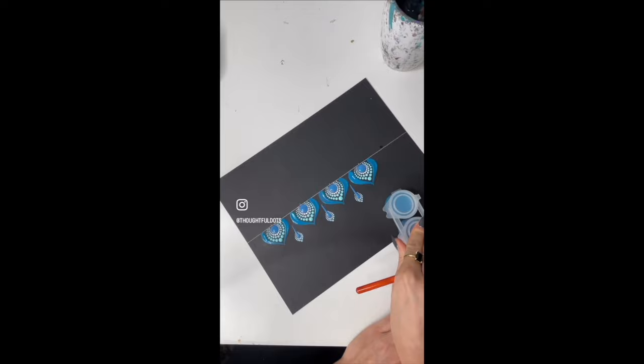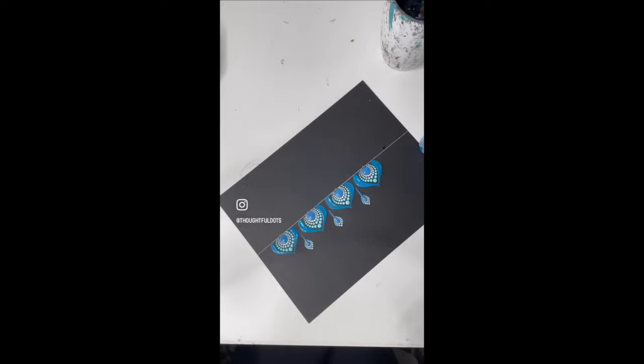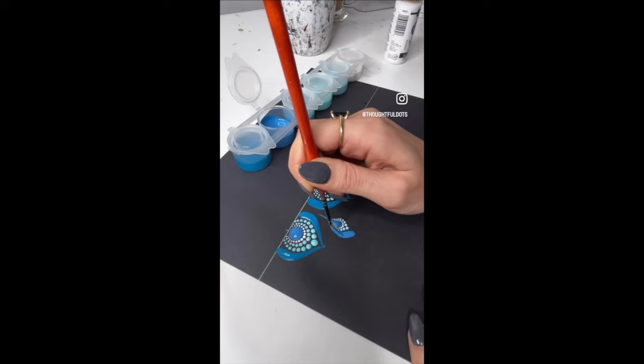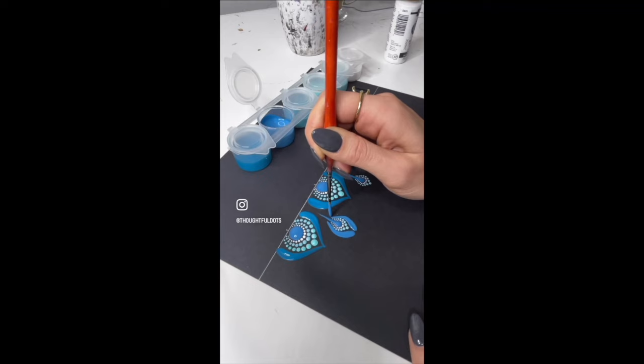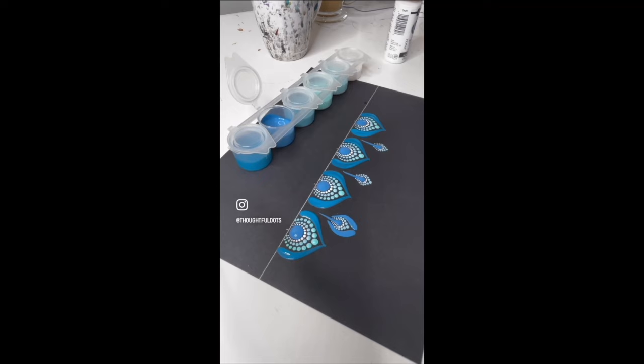We're going to start with the smallest brush. They're dirty, I apologize, but I use these very often. This is the Liner brush number one. So we're going to make our first swoosh, and then I'm just rinsing the brush off in between because we're going to do a different color each time.